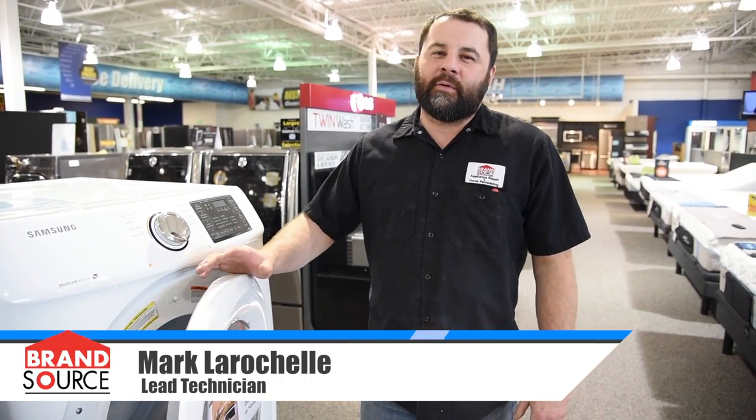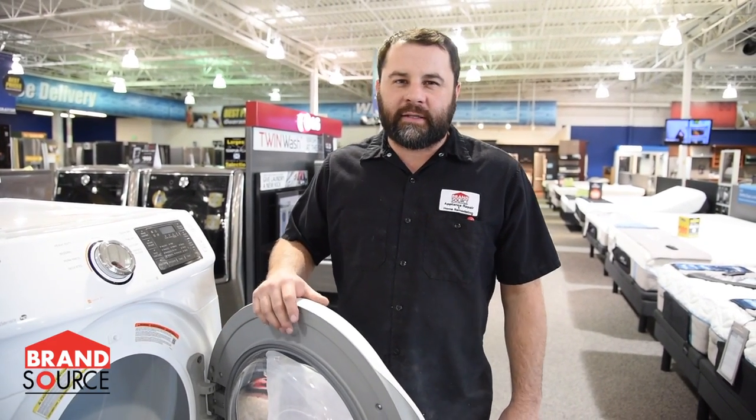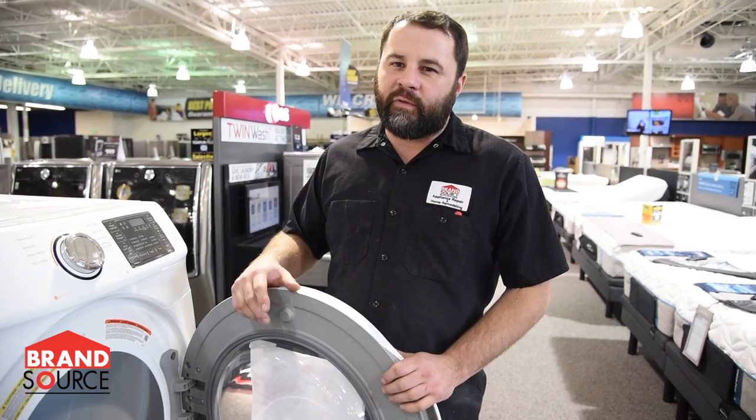Hi, this is Mark with Brandsaurus Service. Today we're talking about dryers. If you use dryer sheets and they're not drying completely or you're noticing different dry times, here's some general maintenance you can do before you call for service.